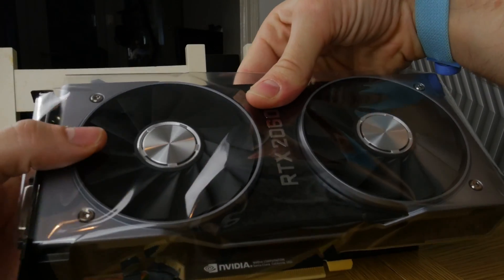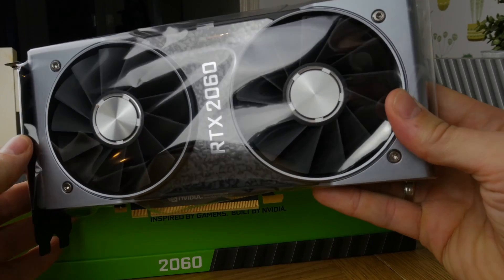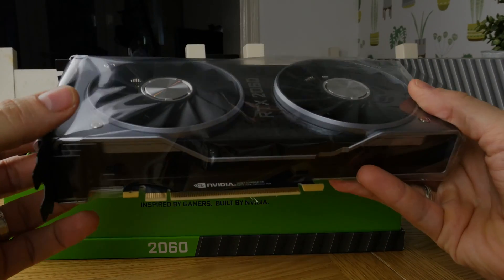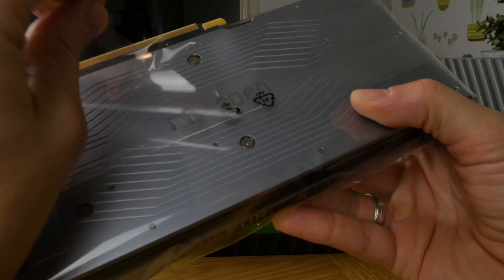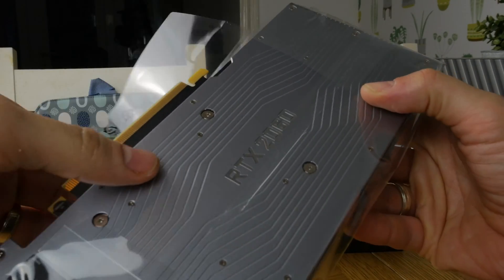If you'd like to see this graphics card being unboxed without me talking over it, I'll also be doing another video on my channel. Please remember to like and subscribe — that one won't feature me waffling over the top, so you'll just be able to hear the peeling goodness. But here I want to be able to talk to you about what I'm planning to do with this card and what it's all about.